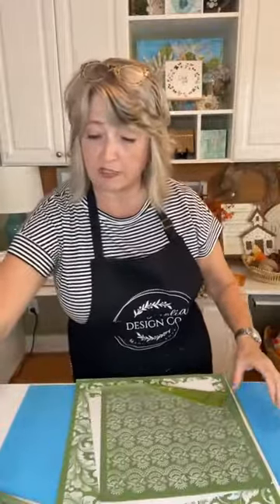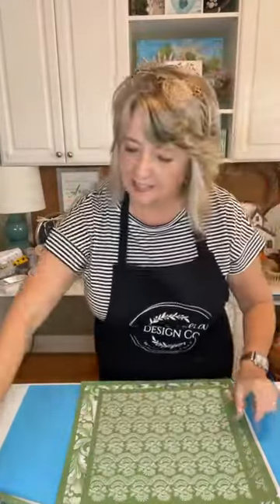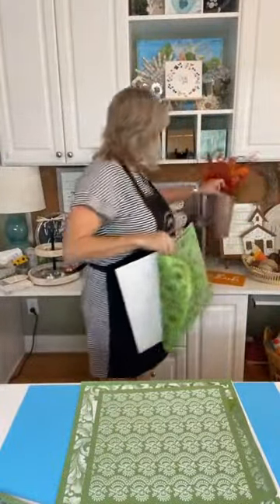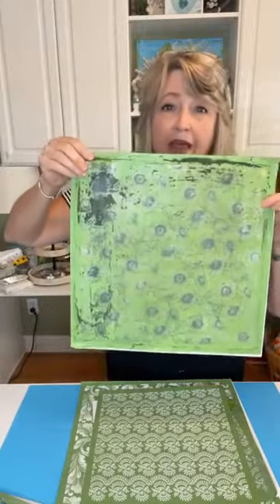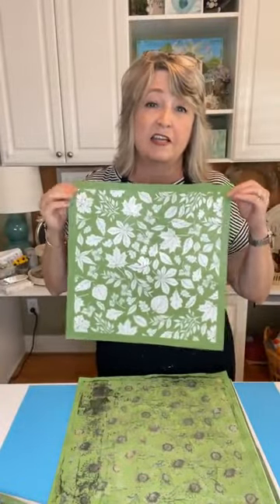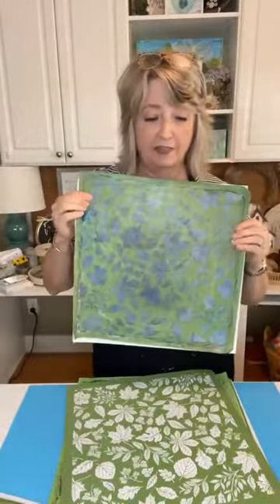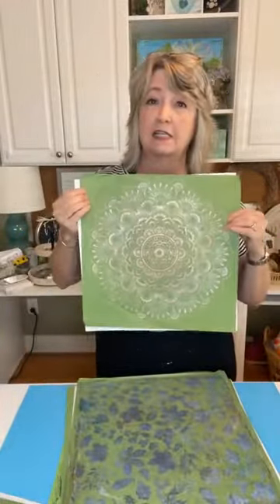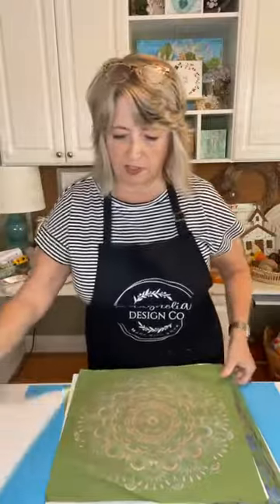There are some other great stencils I just wanted to show you. This is called Lace and Berries — I've been using this one a lot lately. It's a daisy pattern but to me it looks like sunflowers. And then this is awesome — this is the Fall Leaves stencil that I use a ton. This is my new one, and one that's been used way too many times. And then of course the Mandela Lace is an awesome one too.